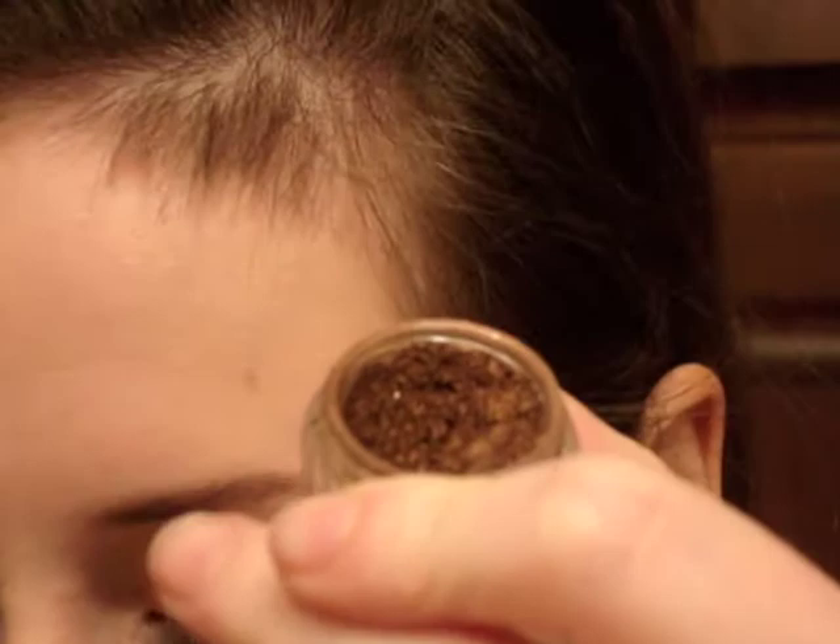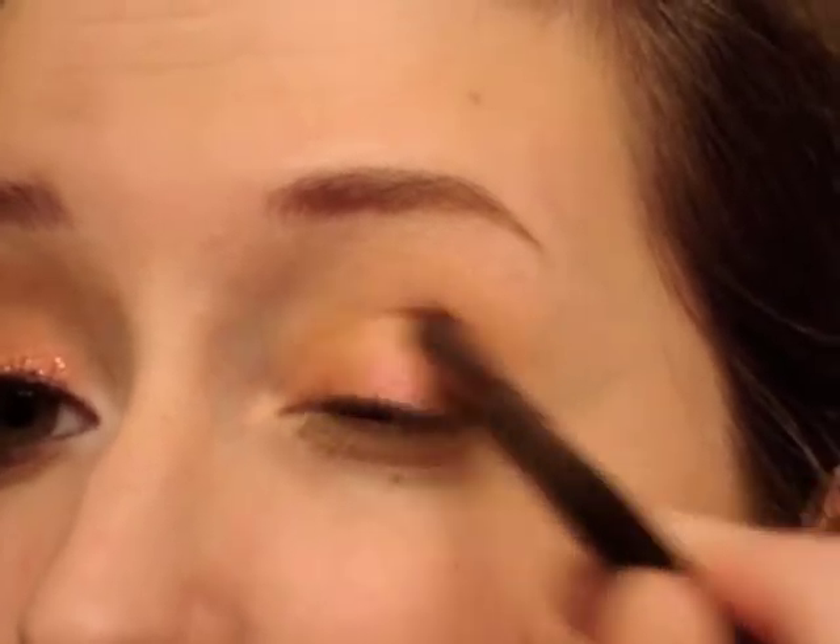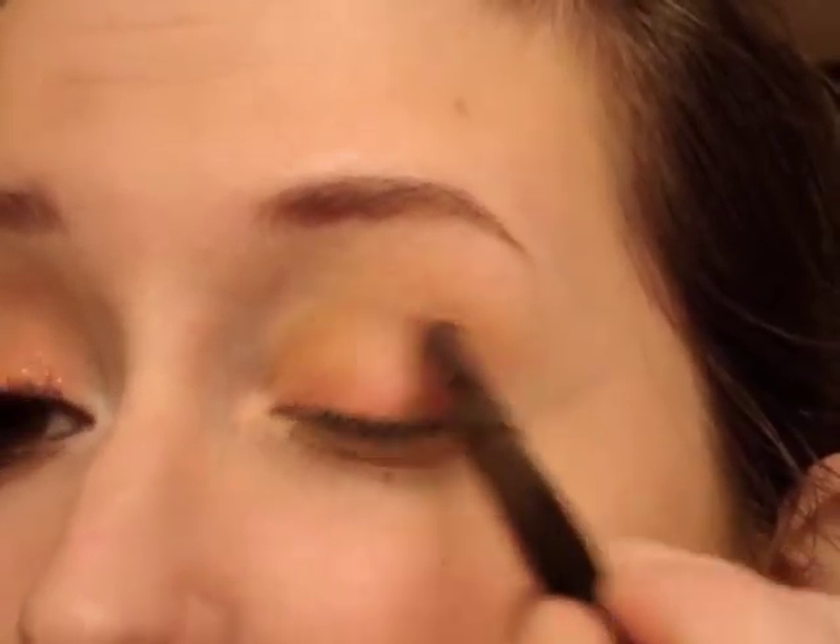Then I'm going to take Chocoholic, which is a dark brown with a lot of gold shimmer in it, and I'm going to use an ELF contouring brush, which is a really small blending brush, and just place this right in the outer V very lightly. I just want a little bit of definition in the outer V since the oranges are such similar colors.